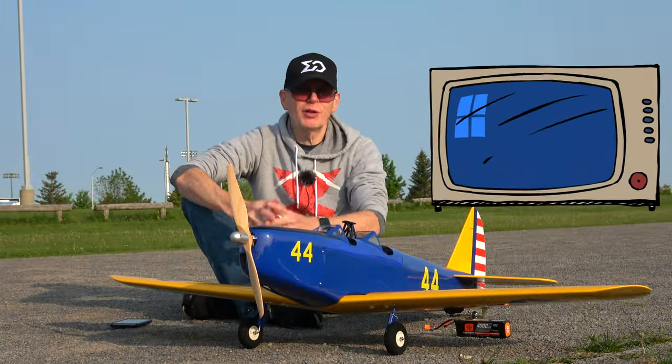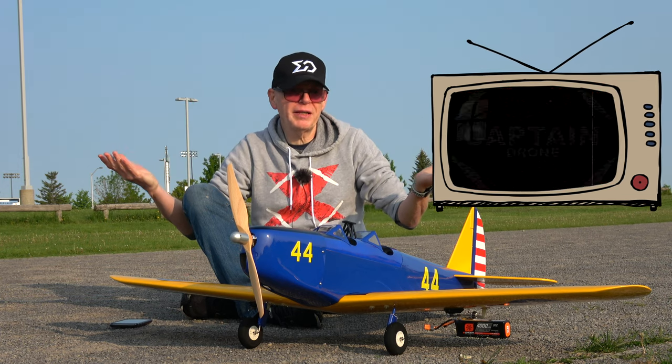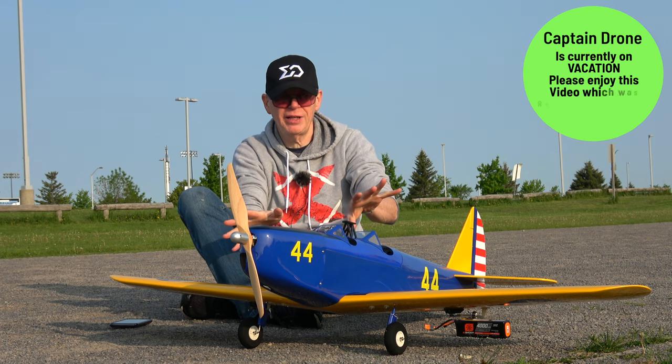Hey everyone, welcome to the Captain Drone YouTube channel. I have my Captain Drone logo down here. I'm a drone pilot but I do fly RC planes — I love RC planes and I taught myself how to fly them.